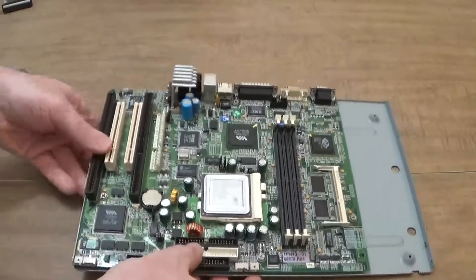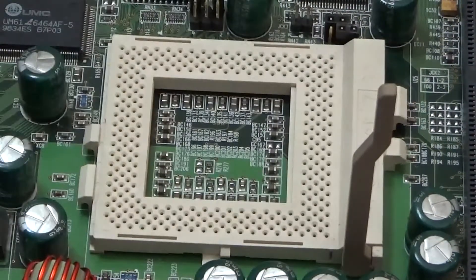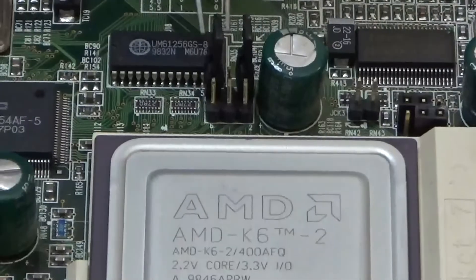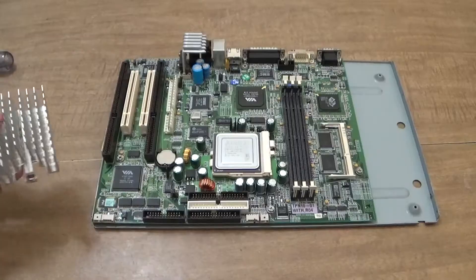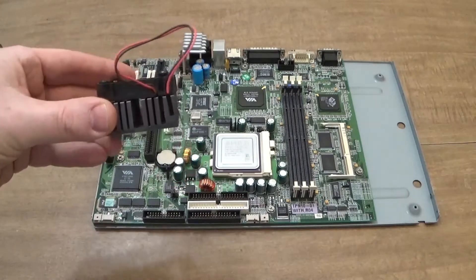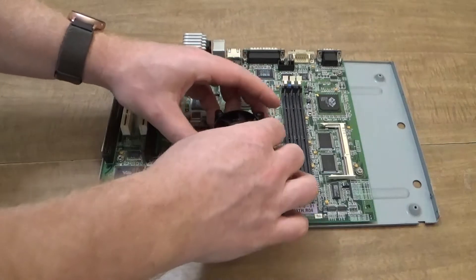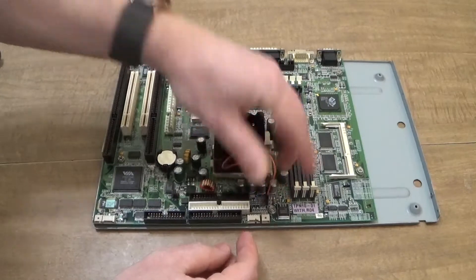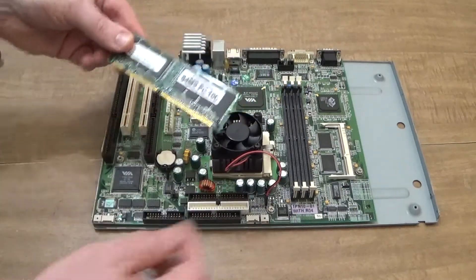Once the motherboard is secured on the tray, it's time to upgrade the CPU. We're upgrading the 350MHz K6-2 to a 400MHz version that shipped with the 5240. This means changing some jumper settings so the board works properly. Originally, this board had a passive heatsink mounted to the CPU, but since we're upgrading, I decided to upgrade to active cooling. Here I am mounting a fan-heatsink combo and plugging it into the fan header located nearby. The RAM going into this system is a single stick of 64MB PC100 SDRAM.